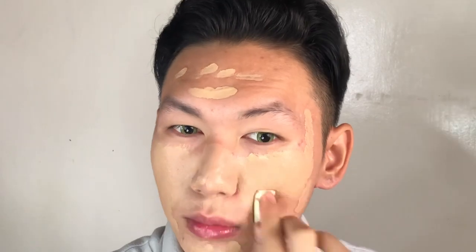Blend it really, really well. This is to achieve a Korean glass smooth skin.